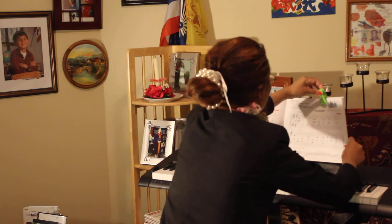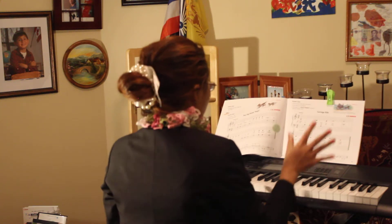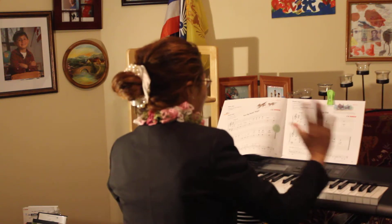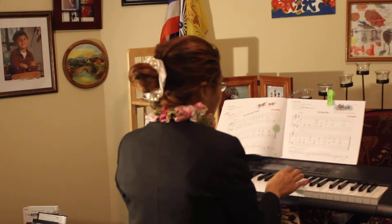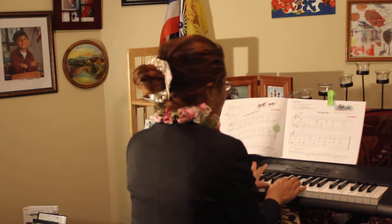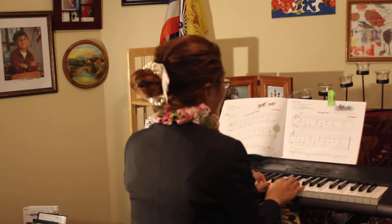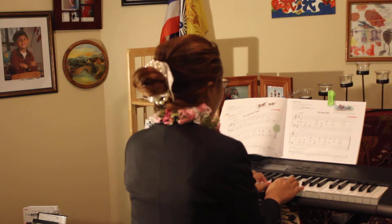What about — right hand, middle C here, finger number one. And left hand, T or B, finger number one. Forte — loud, okay?